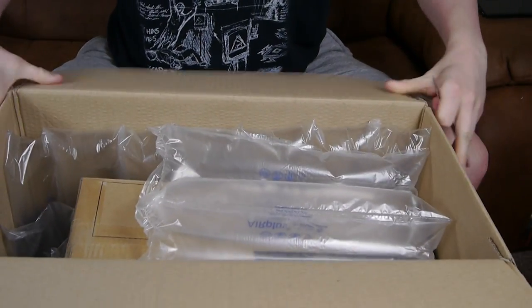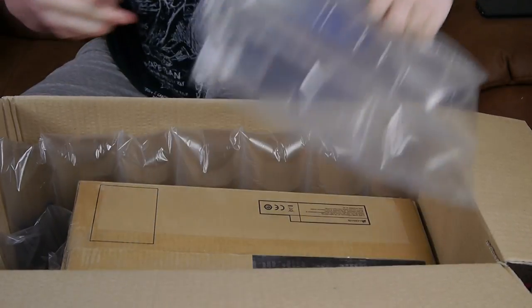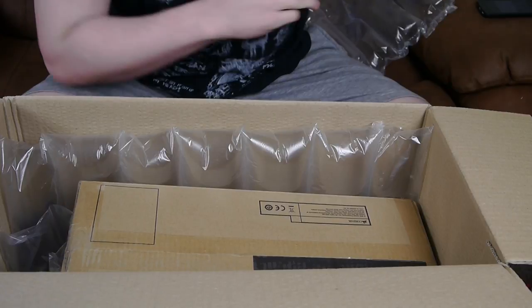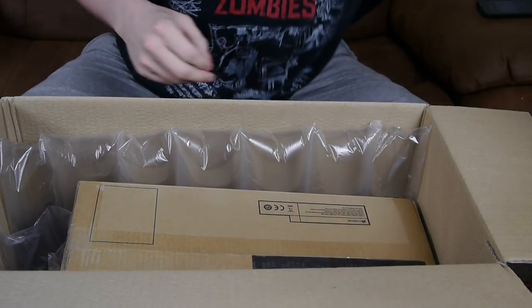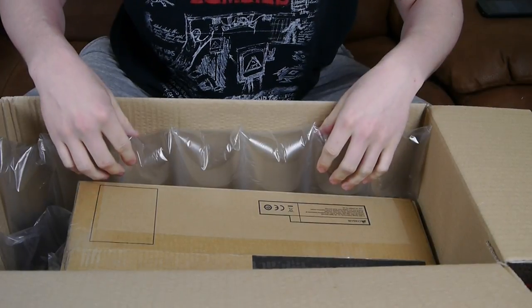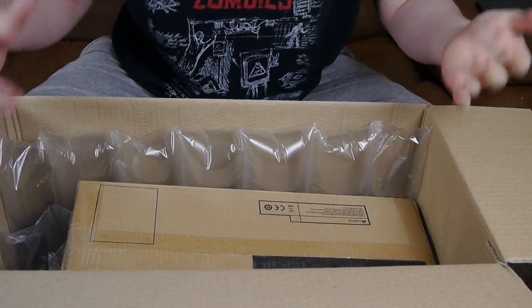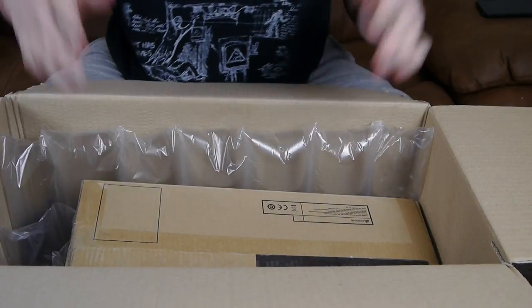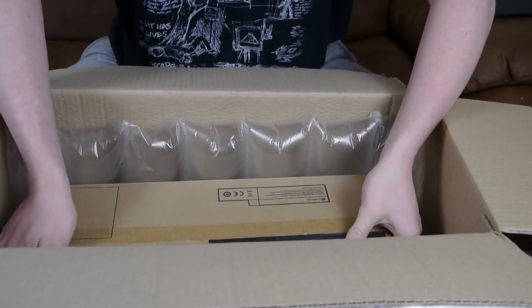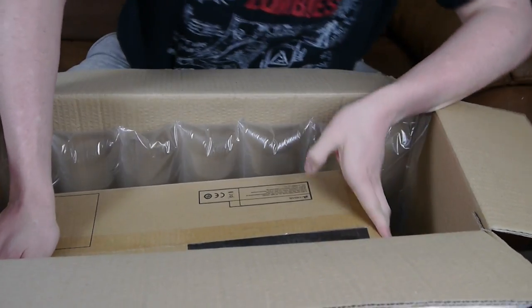For people wondering about the mouse and keyboard I'm going to be using — I'm going to be using a very bog-standard mouse and keyboard, just because I don't really have enough money to buy a good one. There's a lot of protective packaging in here, which is good to see. Yesterday when I picked this box up, it was really light — a lot lighter than I expected.